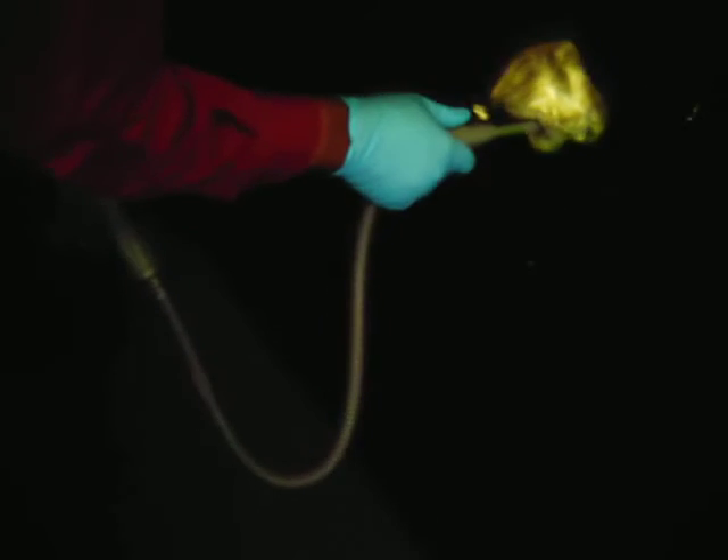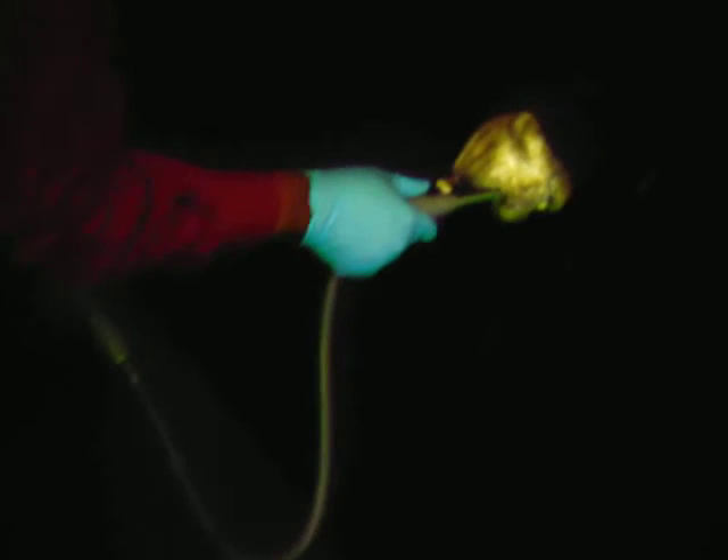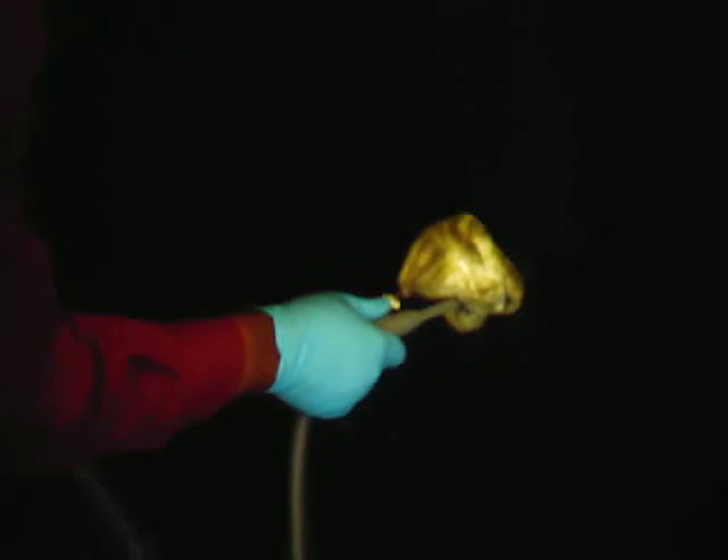This is showing how to steam to kill bed bugs as this nymph tries to run away. A little steam will take care of that.